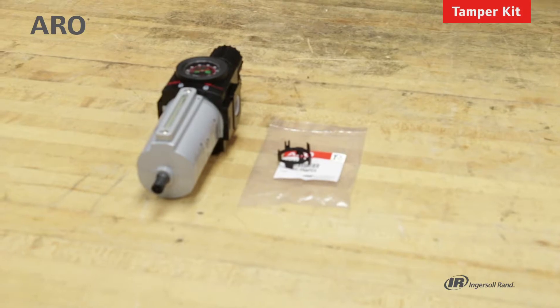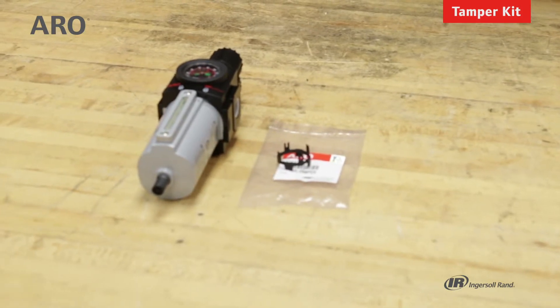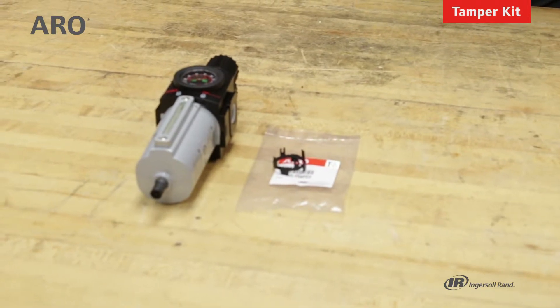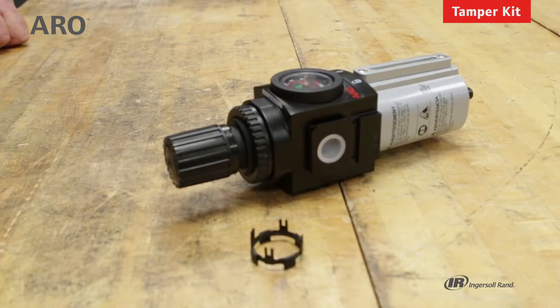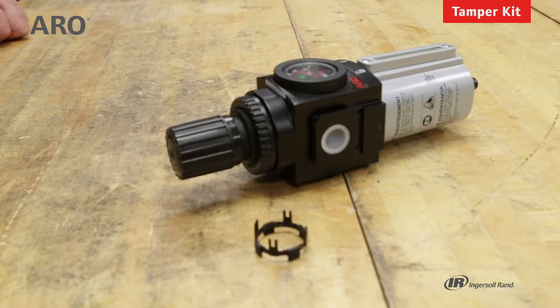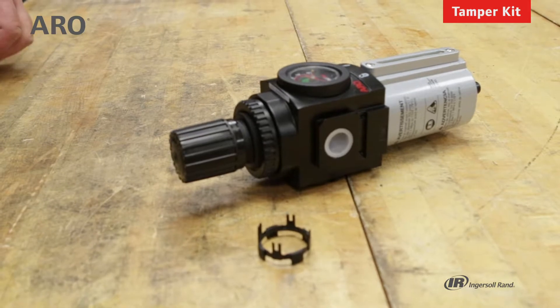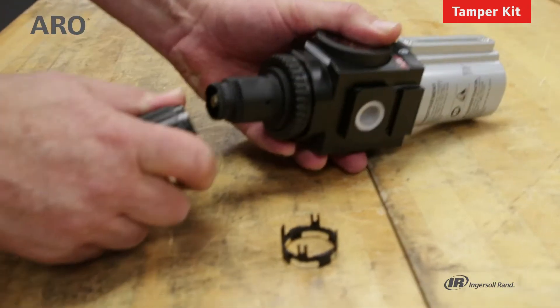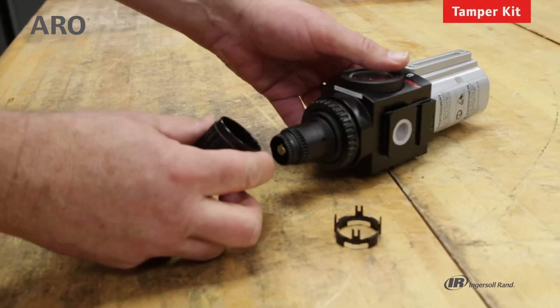Let's talk about the tamper resistant kit that's available for each of the piggyback filter regulators and the individual regulators themselves. Once you have the pressure set to the desired level for your application, you can install a tamper kit to prevent that from being changed. Start by removing the adjustment knob — in this case it's from a piggyback filter regulator.